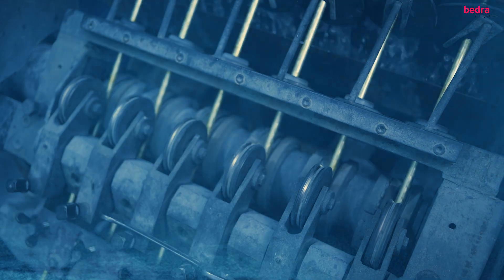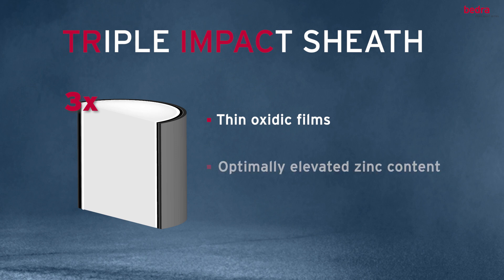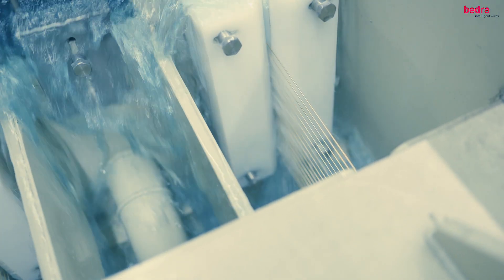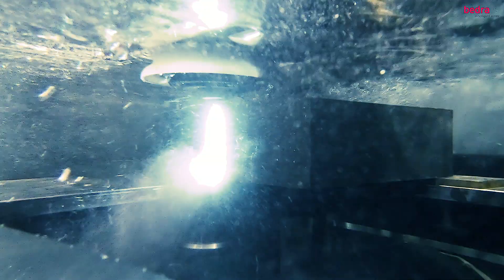TrimPak stands for triple impact sheath, meaning that three major technology components are combined within one coating: thin oxidic films, an optimally elevated zinc content, and a special surface structure. Combining these three technological components into one coating delivers significantly faster cutting speed than older generation wires, such as CobraCut, BroncoCut and Topaz.